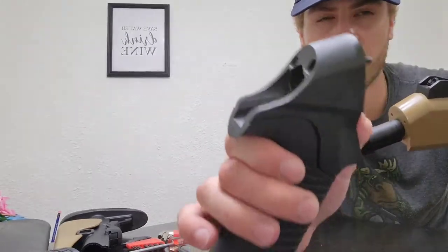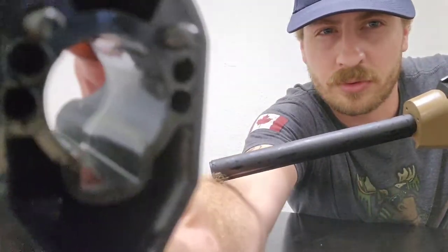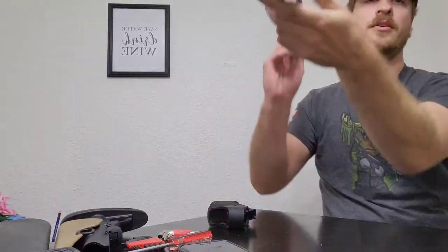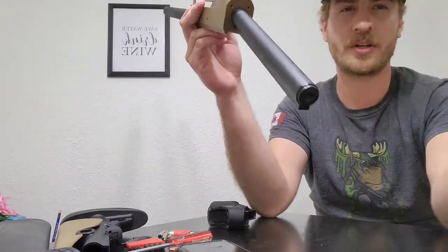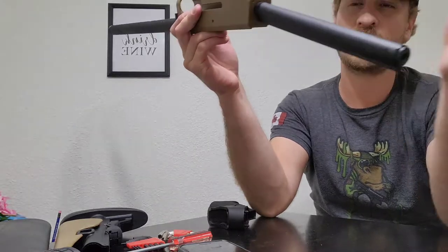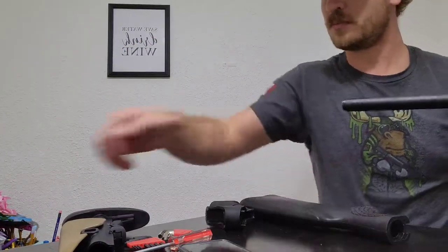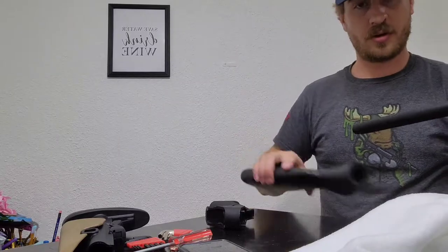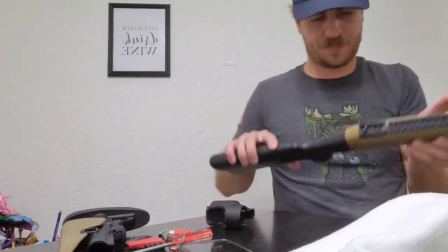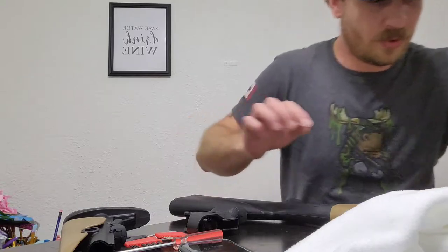Those two allen screws — I'll push one out — just two screws in the back of the receiver. So there's just those two holes there. I didn't have to do anything with the buffer tube — didn't have to undo the nut or anything. That just stays in. To put the stock on, you put it over here and do a quick wipe before putting it on.